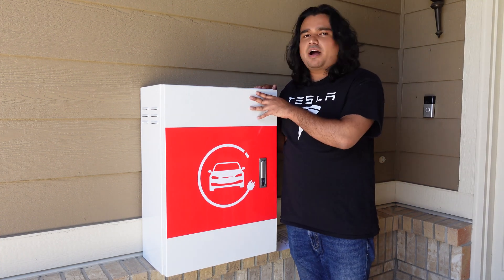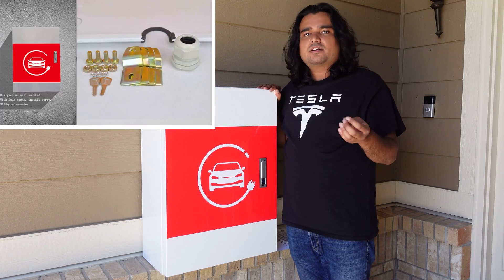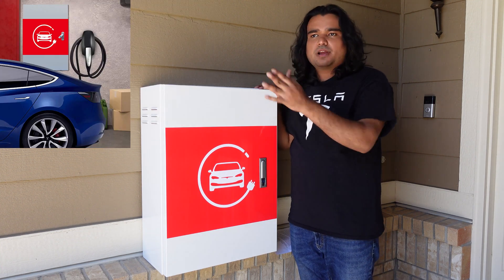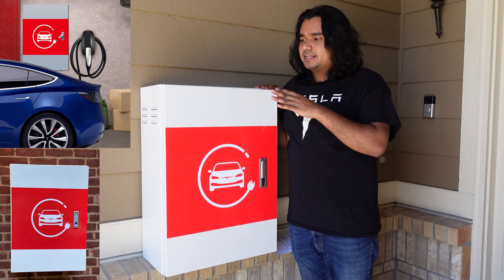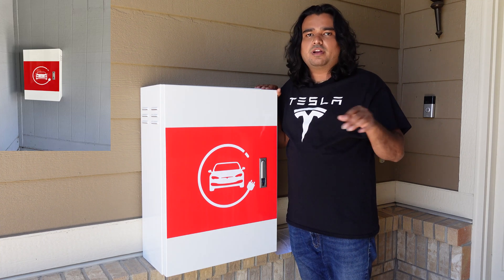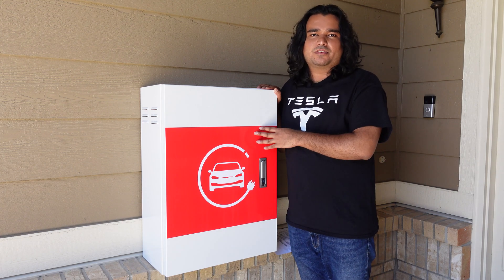The installation of this product is fairly straightforward. They send you all the anchors and mounting brackets so that you can install this in a drywall, in a brick wall, and even in a stone wall. Just keep in mind that this product does not come with any of the drilling tools, so you are on your own on that, but those are very basic drilling tools you can pick up at your home improvement store.